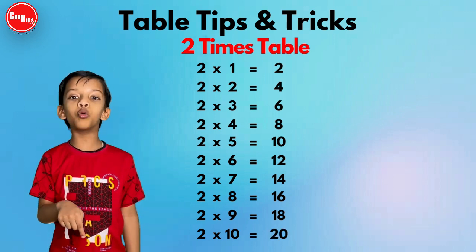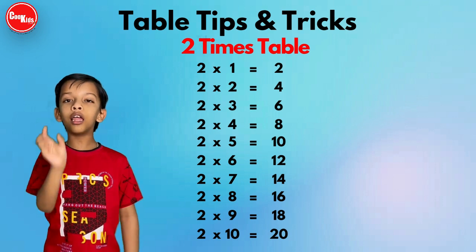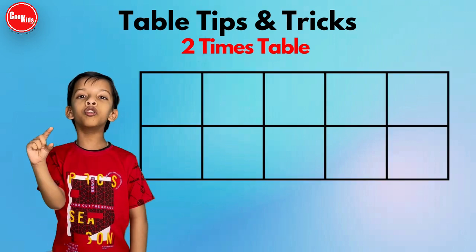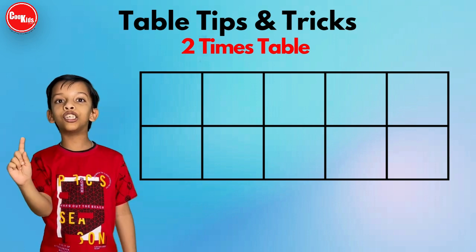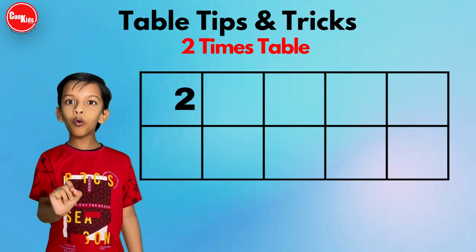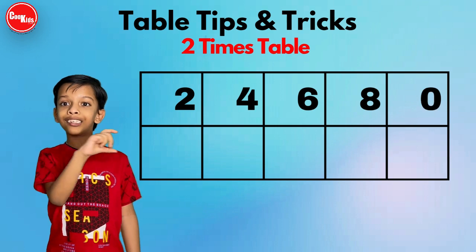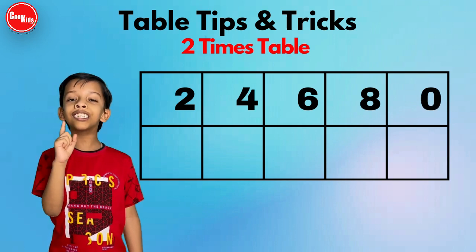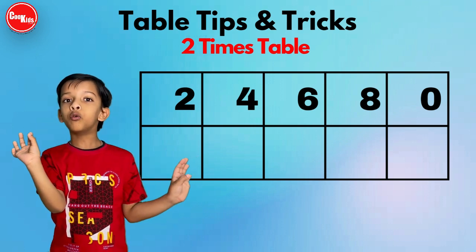Now let's learn the trick. First, we have to draw five columns and two rows. In the first row, in the ones digit place, we have to write two, four, six, eight, and zero.